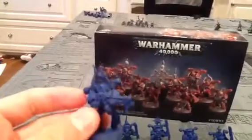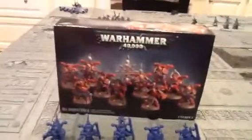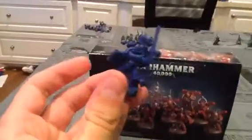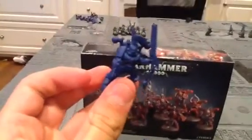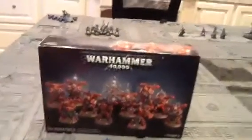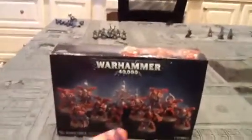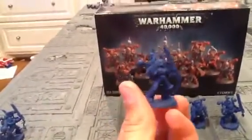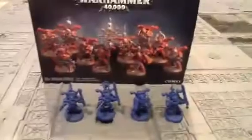Here's the flamethrower. Then the rest of these guys are just regular. I gave them all chainswords and bolt pistols because I think that's a good combination. I'm going to be facing Eldar and Necrons, so since I can face such shooty teams, I might as well get them in close combat.